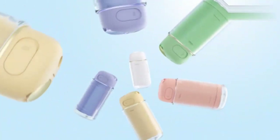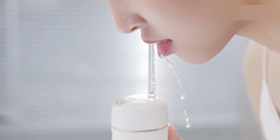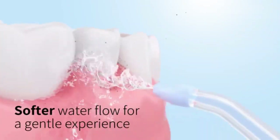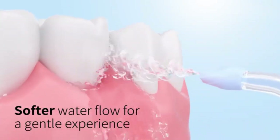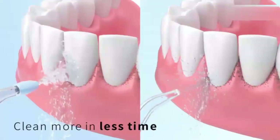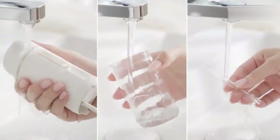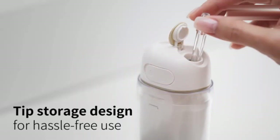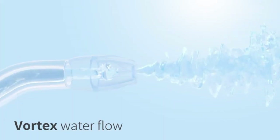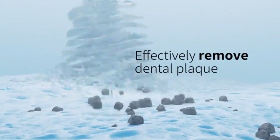Introducing the newest version, the DoGooKoo Water Flosser — your ultimate solution for superior oral care. Featuring three preset modes and 120 DIY settings, it offers a personalized cleaning experience to suit every need. With 5C Nanograde technology, it delivers a deeply penetrating clean, reaching areas traditional brushing misses, ensuring your teeth stay cleaner and healthier. Ideal for sensitive gums and everyday use, this water flosser helps reduce plaque, improve gum health, and leave your mouth feeling refreshed.